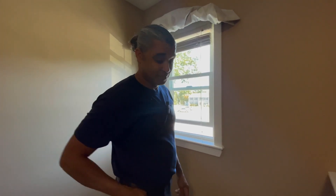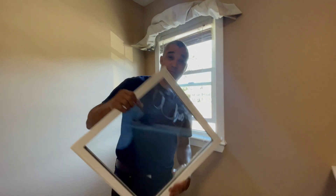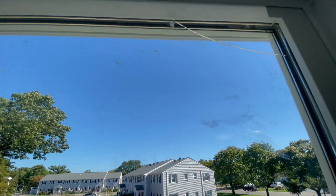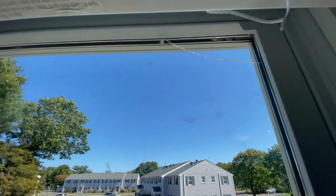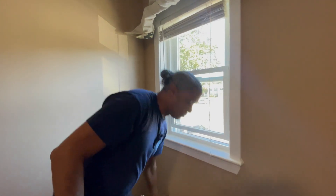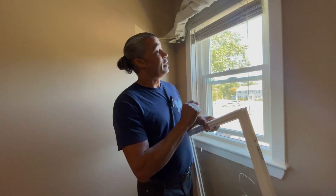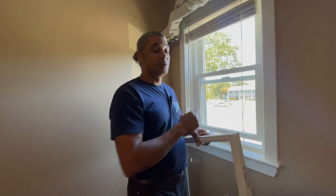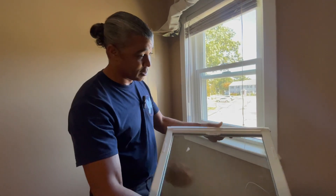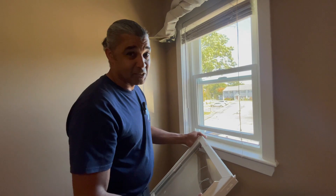Hi, everybody. Welcome back. Wonder what I'm doing? Replacing the window sash. On the last video, we changed a bunch of windows and one of the windows came in and it had a crack on it — on the window sash. That makes the window inefficient because the gas that's in between the panes escaped. Because the window was under warranty, we were able to get another one from the manufacturer. No cracks on this one. Today, we're going to show you how to replace it.